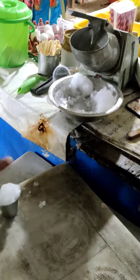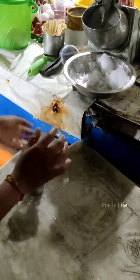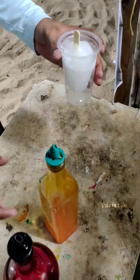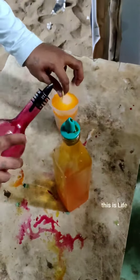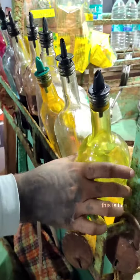We have to add some essence. Now we have 3 types of essence: mango, pineapple, strawberry. We have to add a mix of mixed flavor. Now we have to add some mango and strawberry.